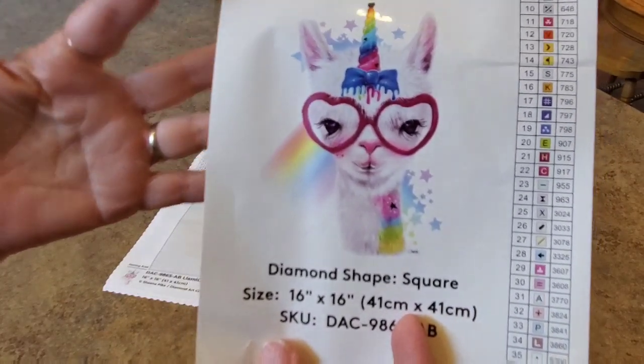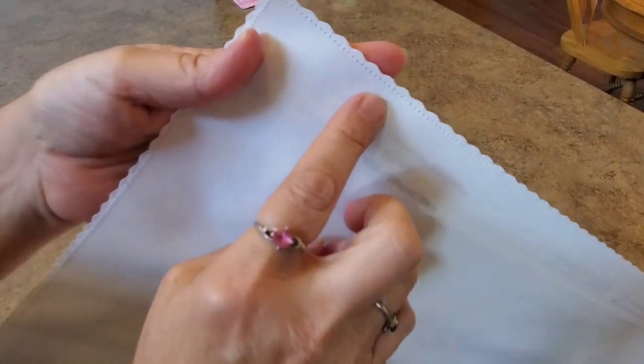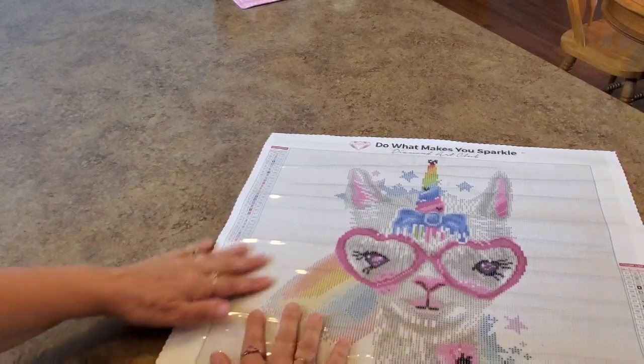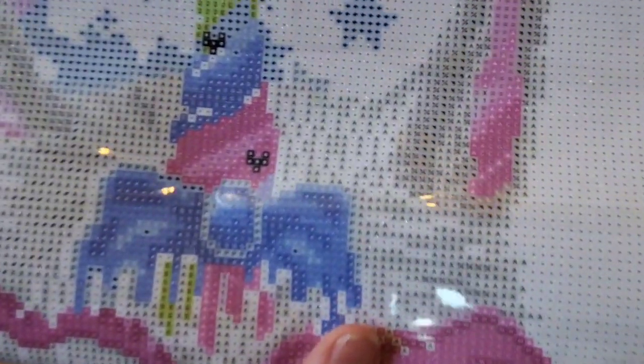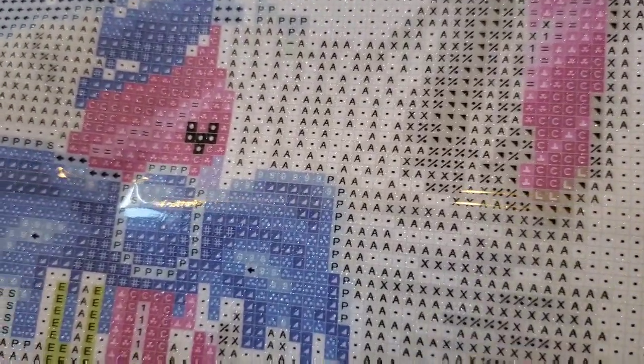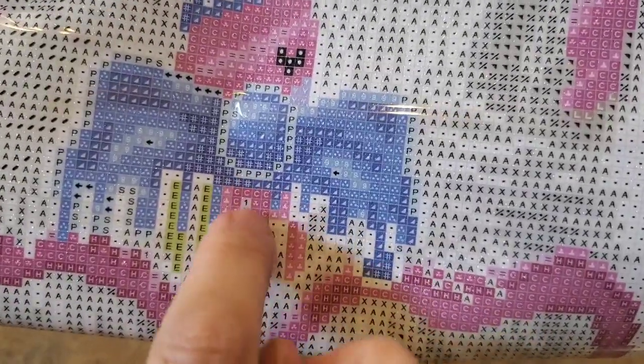So let's talk about it a little more. We have the soft back on the canvas, a serge edge to keep it from fraying — scalloped and serged so it won't fray. It is poured glue, nice and sticky. It won't wrinkle, won't bubble, won't do anything weird. Let's bring you up close to show you some symbols. Nice symbols — always clear, never blurry with Diamond Art Club.